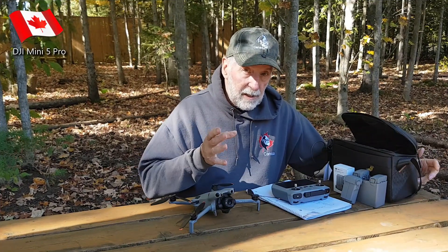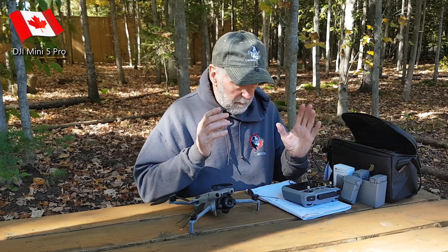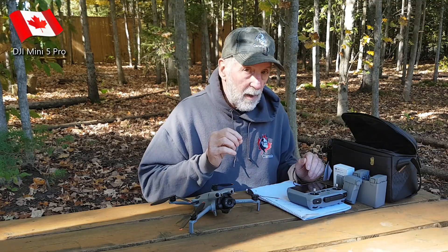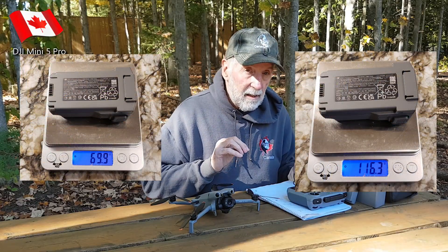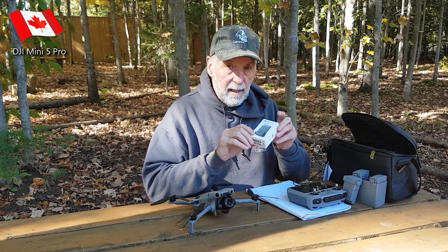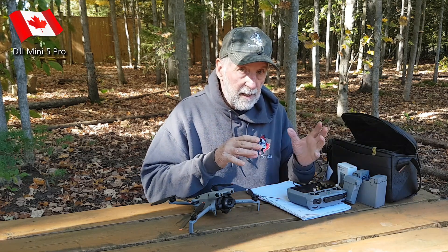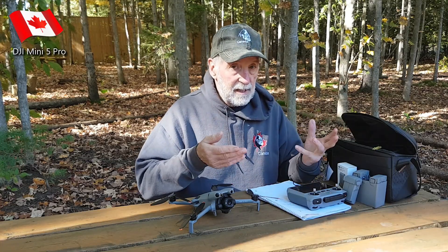Let's get into the specs of the batteries. The standard battery is 2788 milliamps, and the plus battery is 4680 milliamps. The standard battery weighs about 70 grams, but the plus battery weighs about 116 grams, just over that. So that's the plus battery — I bought one to see what it was like. We're going to take it up. We're going to find out if the RID signal is transmitted in Canada with the standard battery, then put the plus battery in and see if it's the same thing.